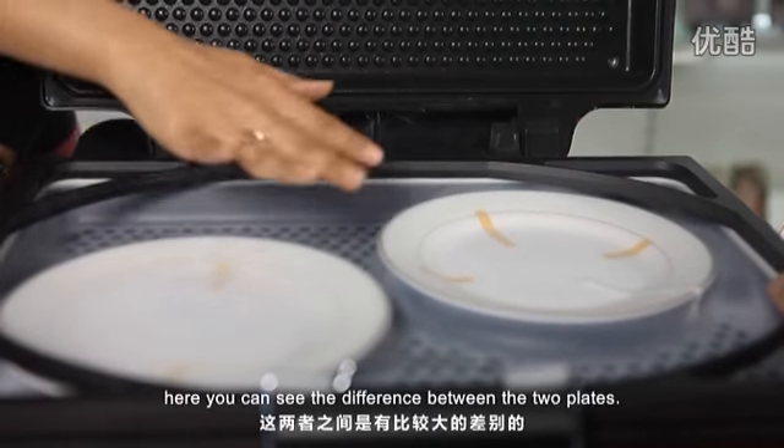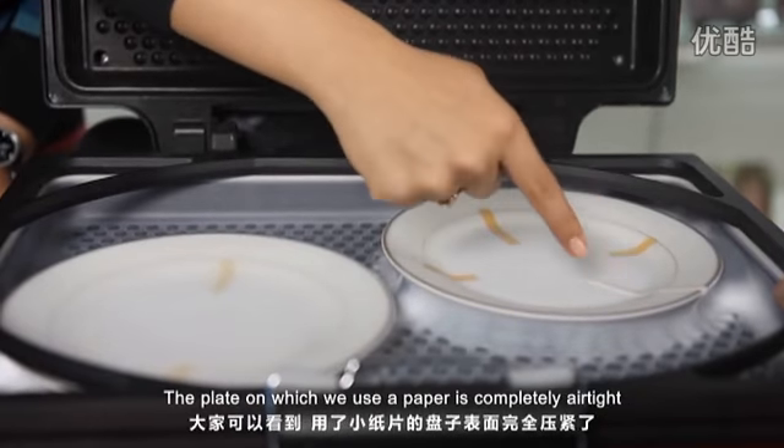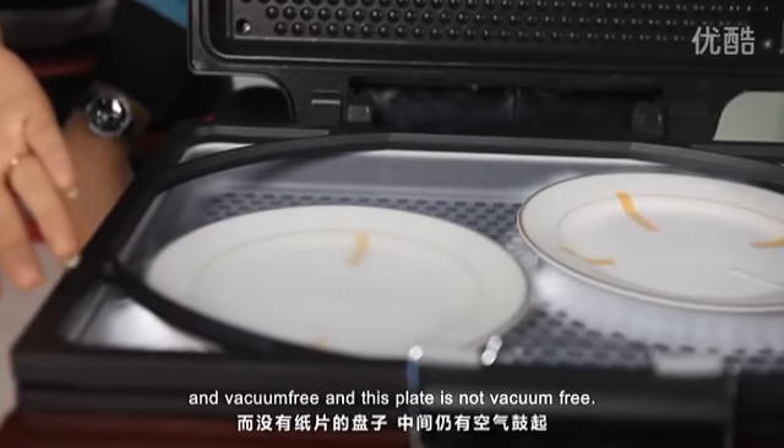Here you can see the difference between the two plates. The plate on which we use the paper is completely airtight and vacuum free, and this plate is not vacuum free.